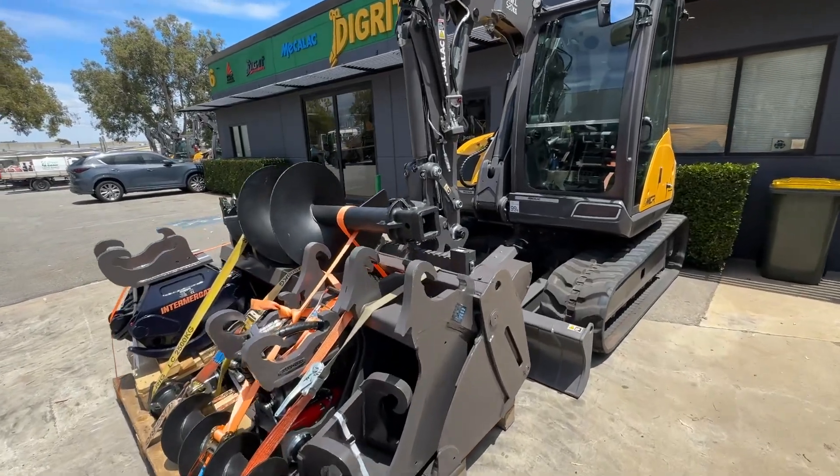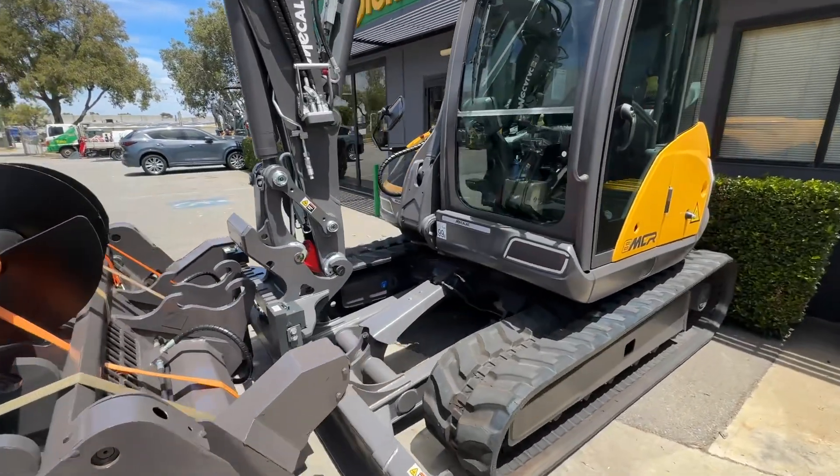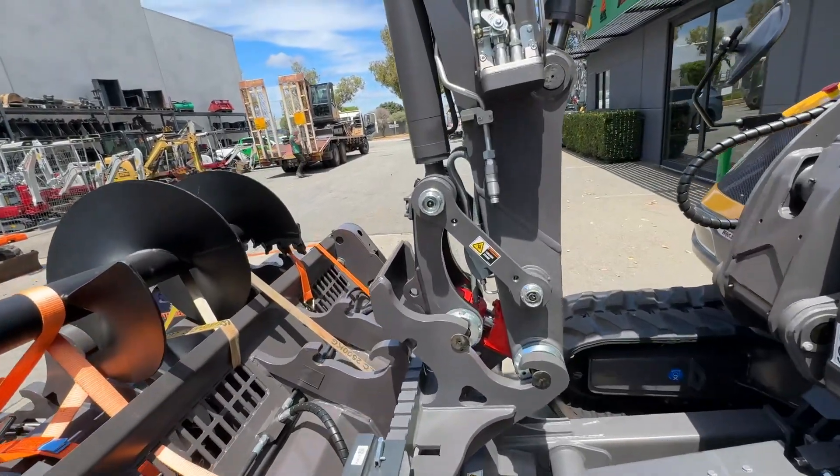Hi Adam, thanks for your purchase on your new 8-tonne CR. We'll do a quick walk around and show you all the attachments, the machine, and the basics.